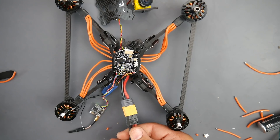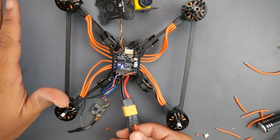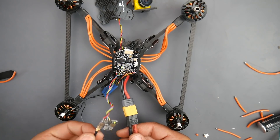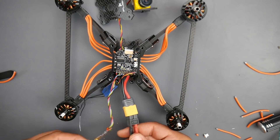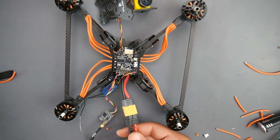That's exactly what you want to see - the flight controller booted, there's signal going to the ESC because it continued with the initialization beeps, and the VTX is on as well. Camera - no clue just yet. Let me bring in a screen in a bit, but first let's go look at the Betaflight configuration.